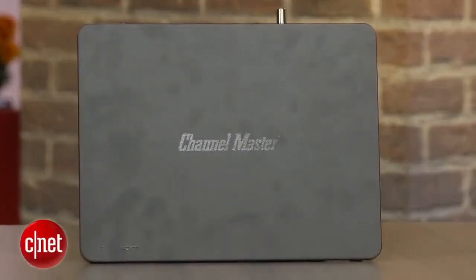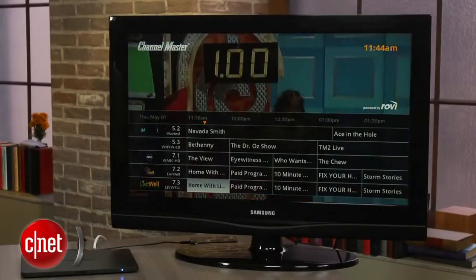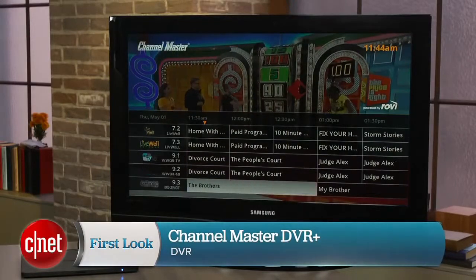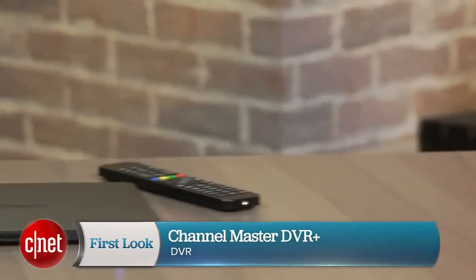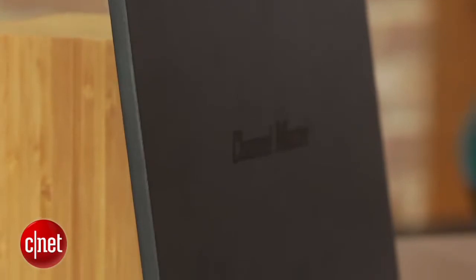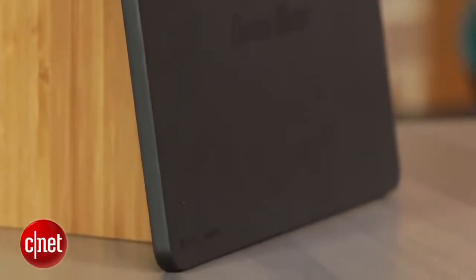For years, I've heard the same request over and over again from cord cutters: I just want a basic DVR that records free, over-the-air TV without any subscription fees. It's always seemed like a product that should exist, but the options have been underwhelming. And that's exactly the niche that Channel Master's new DVR Plus is looking to fill.